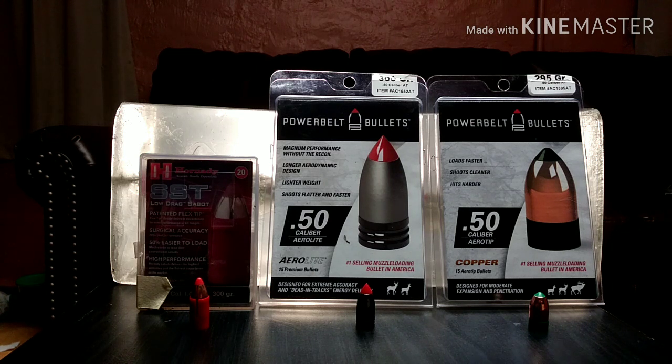For the most part when it comes to accuracy, these three bullets do very well in a majority of rifles. The SST, because it's a sabot, tends to do a little bit better in most rifles, but it depends. They all do very well in my rifle. When it comes to accuracy, nothing beats 209 primers — I use CCI 209 primers. You could also use other primers, just stay consistent with your primers.